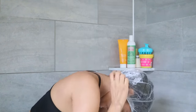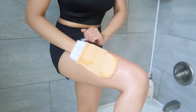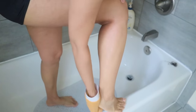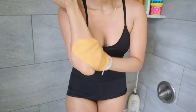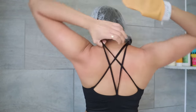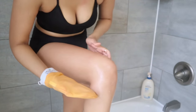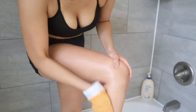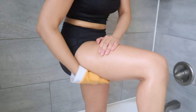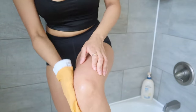Now I'm going in with a kessa exfoliating glove from Saâd's Morocco. I literally exfoliate most of my body with this — my legs, feet, arms, chest, stomach, and my neglected back. I avoid the armpit, neck, and face since these are very sensitive areas. This is one of the most satisfying and weird exfoliations ever because you can actually see all your dead skin cells being scrubbed away.